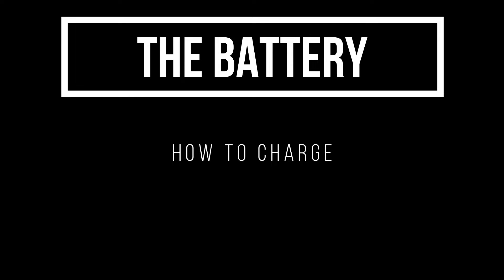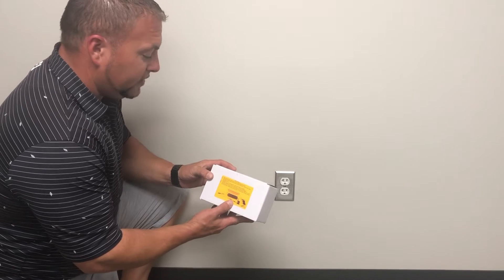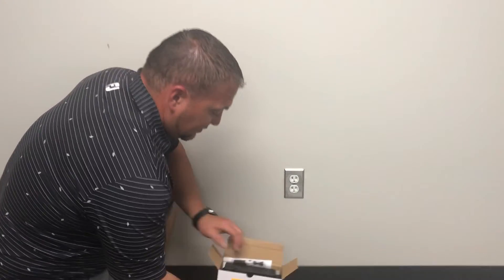In this video we are going to show you how to charge the battery. The instructions are printed on the yellow label on the front of the box, as shown here. Begin by removing the charging cord and the battery from the box.